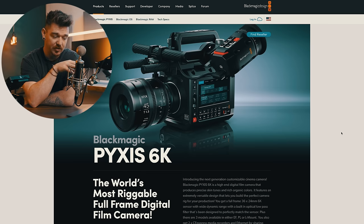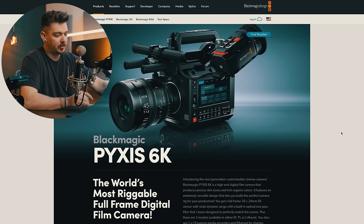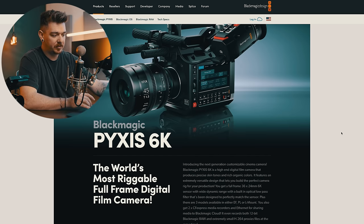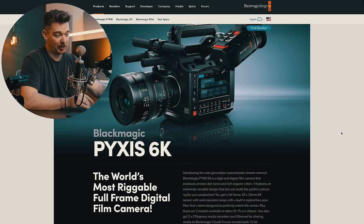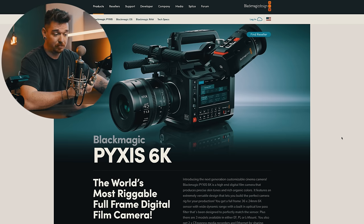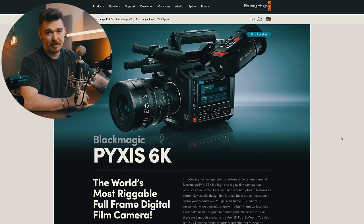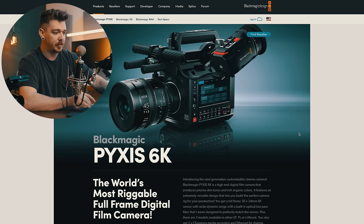Looking at the specs, I'm going to give my two cents as someone who's used a lot of these cameras. It's called Pixis — kind of a cool name. It's about the size of an FX6, which I think is a really nice size. It's got a really nice big monitor on the side and tons of buttons. Blackmagic just do such a great job with their interfaces. I'm not a big fan of eyepieces or viewfinders — I just prefer monitors — but it's great that they have that as an option.